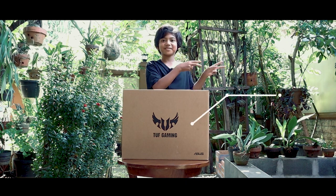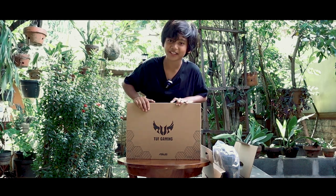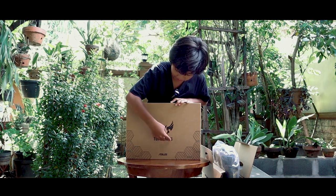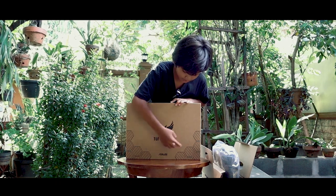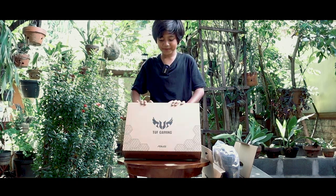Untuk spesifikasi lebih lengkapnya bisa lihat di sini. Oke, jadi laptopnya kita bakalan lihat depannya dulu. Depannya ada tulisan TUF Gaming, logo ASUS, seperti ada gambar-gambar dan ada logonya. Oke, kita tidurin dulu sebentar ya, langsung aja kita buka.